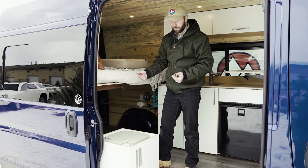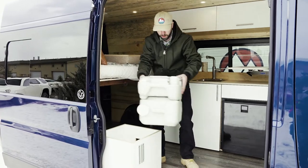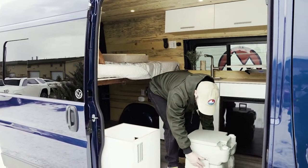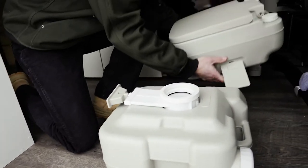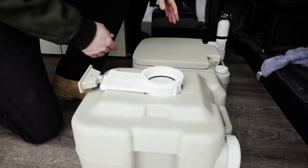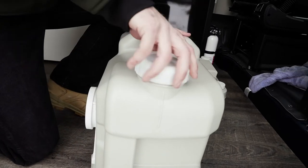When you're ready to empty it, that's also a very easy process. By lifting the toilet out you're able to release these clips here, lift off the top, and then remove the holding tank to dump in a toilet or local dump station.